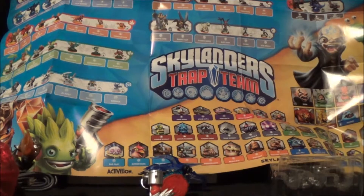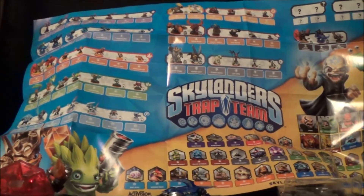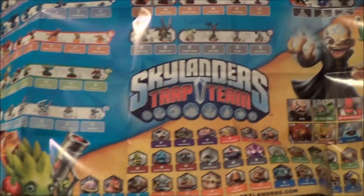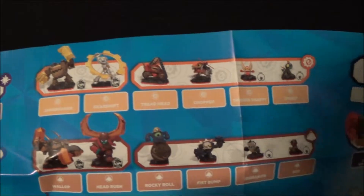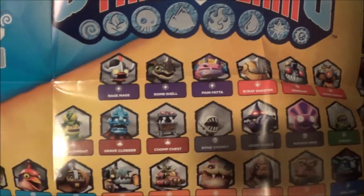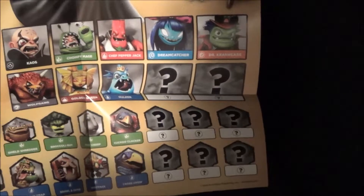On the back is all the Skylanders — all the trap ones — and as you can see it looks like there's some mystery ones. There are all the new ones that are coming out, and then there's some random ones that we don't know what they're going to be part of — still a mystery. And here's all the trappable villains, including some more random ones that we don't know what they're going to be.